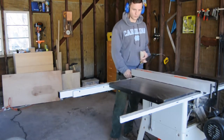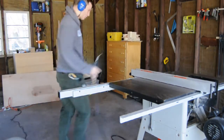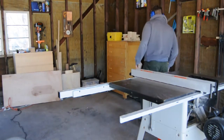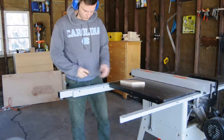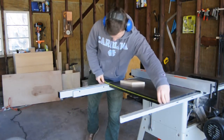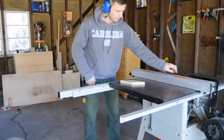The bolts on the front of the saw have to sit flush against the inner railing since the fence has very low clearance to slide past them. For these two bolts I bought some bolts with a really low profile. The pre-drilled holes on this side are actually already countersunk a little bit, so it wasn't too difficult to find bolts that would work.